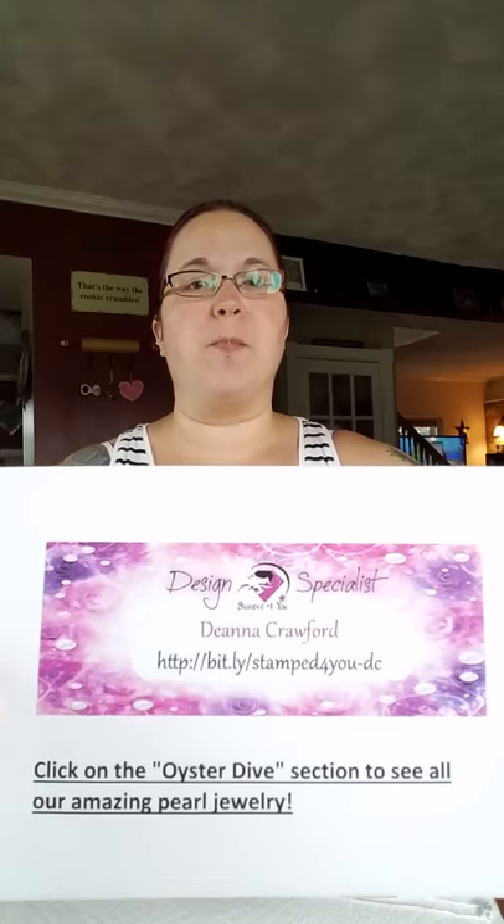I posted a video about how I had done an oyster dive with Lottie and we made lockets. A lot of people were questioning what it was and how it's done. I joined a company called Stamp for You — I can send you a link to my site anytime. Note the text may appear backwards since I'm in selfie mode.